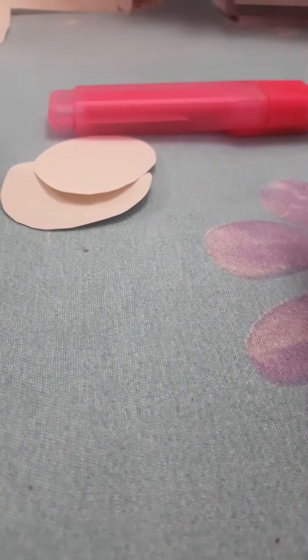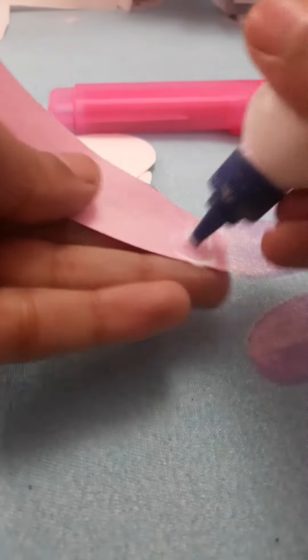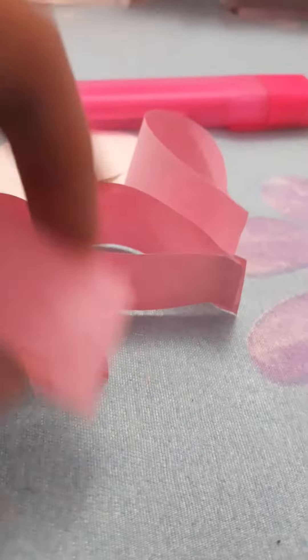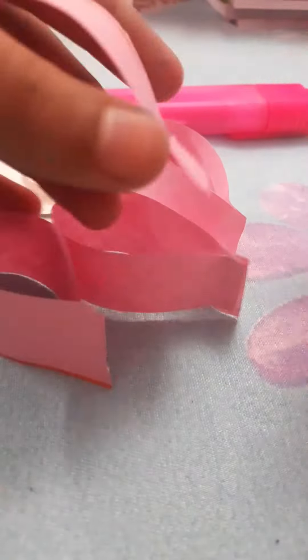We also need a black sketch pen. So let's get started. We need this pink strip and we are going to stick it like this with the help of favicol, and we will make one petal. Do it with all the strips — you need eight strips.